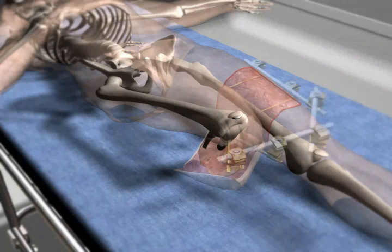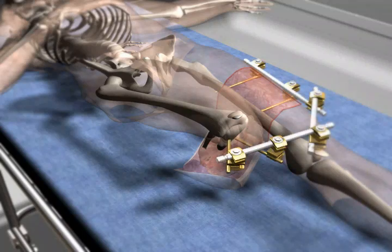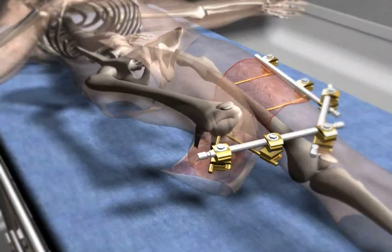The tube-to-tube frame, using tubular external fixator, was applied to stabilize both limbs to allow the graft healing.